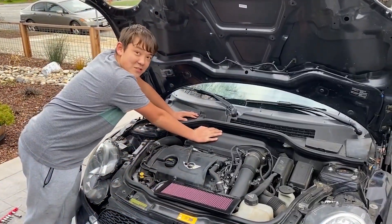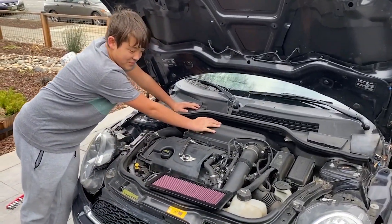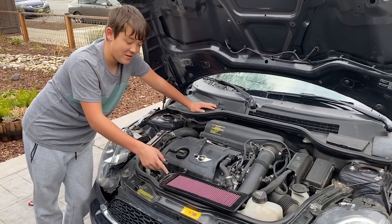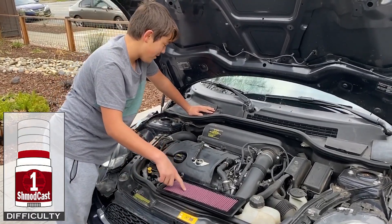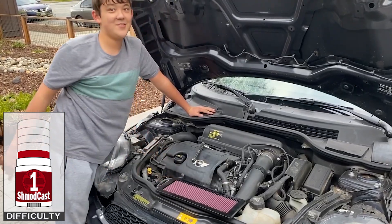Inside here we have the factory default paper air filter, and this is a K&N drop-in air filter. This gives higher air flow, so we want that without many modifications.